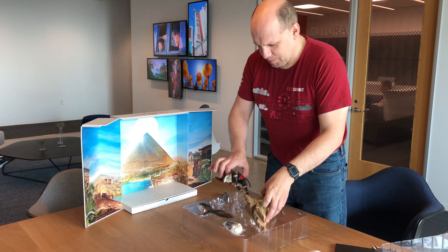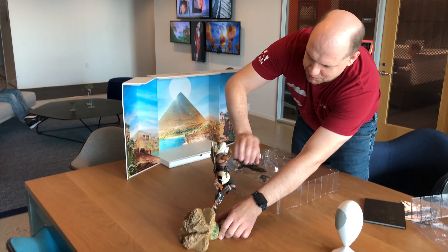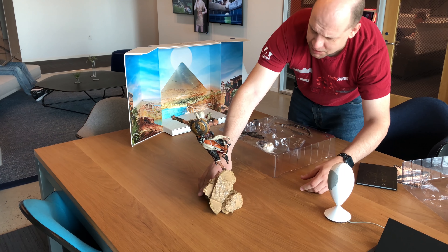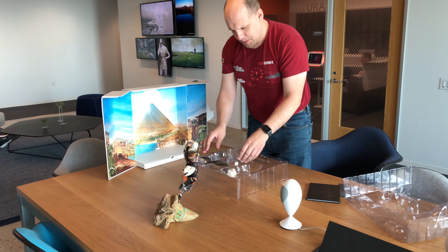Okay, assembly time. I don't think it's gonna take that much assembly. This actually is the right pose. It looks unbalanced, but it actually stands nicely.